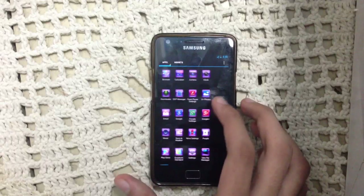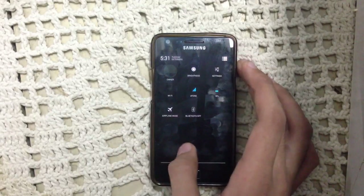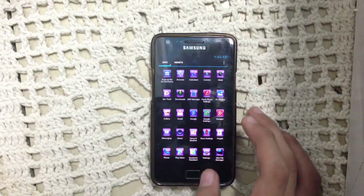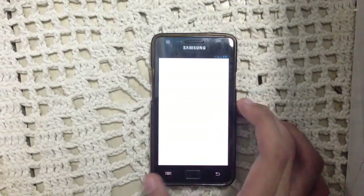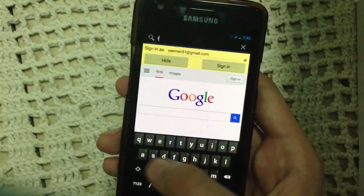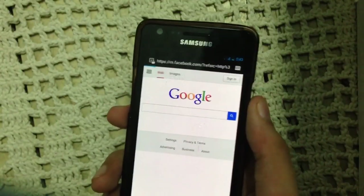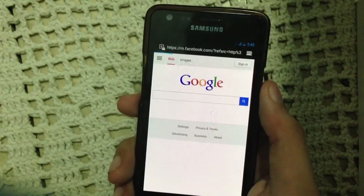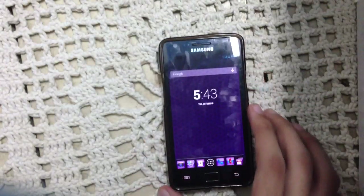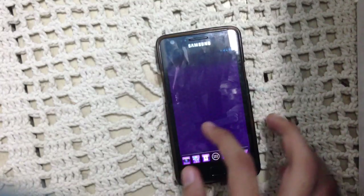Let's check out Wi-Fi and the browser. Wi-Fi is on. Let's open a website — let's open Facebook.com. As you can see, the browser is working with no problems. The gallery error was occasional — it doesn't occur a lot, and that was the first time it happened.